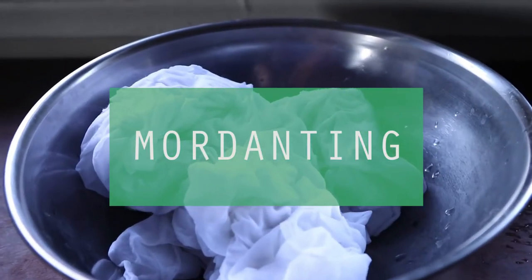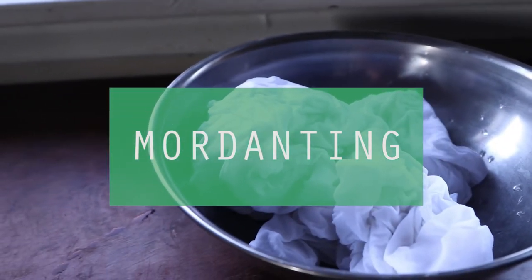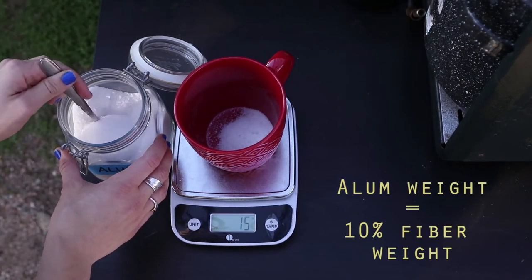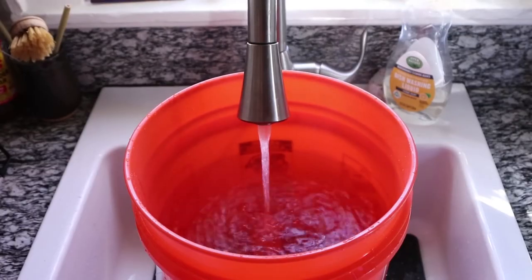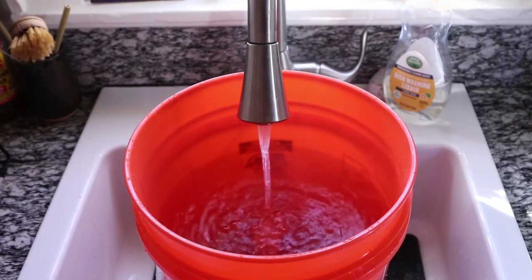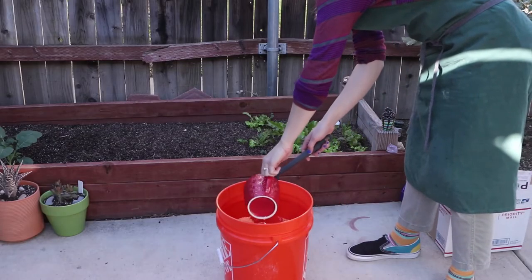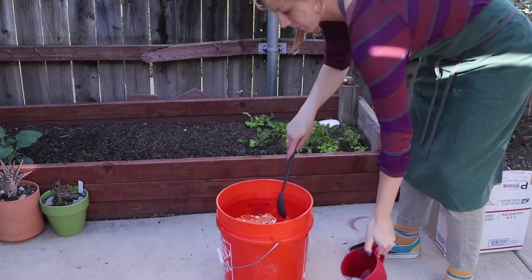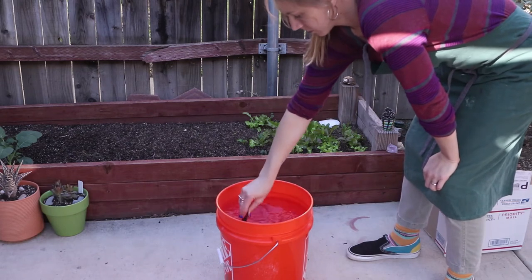After you finish the scouring process, you want to weigh your fibers if you haven't already, and prepare your aluminum acetate. The alum weight will be 10% of your fiber weight. Then fill your five-gallon bucket or pot with hot water. For mordanting, you don't need to worry about bringing your water to a boil — hot water from your sink will be sufficient — and you can add the alum.